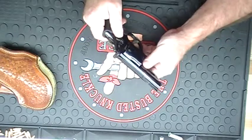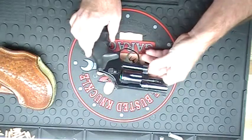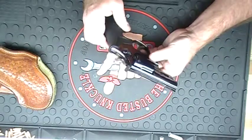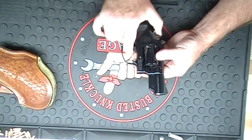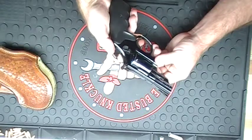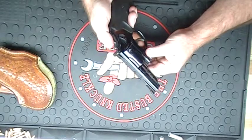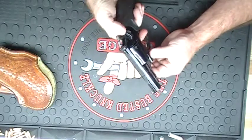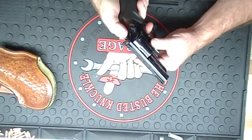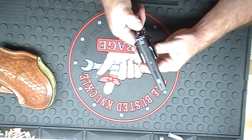I picked this one up used from a gunsmith — this was his personal weapon for quite a few years, so he's done a lot of work to it. It's got a nice trigger job on it. In single-action mode it's got almost a hair trigger, probably a two-pound pull. In double-action — this is a double-action weapon — if you pull the trigger all the way back, I'd say probably about a five-pound pull. In double-action it's not too much.